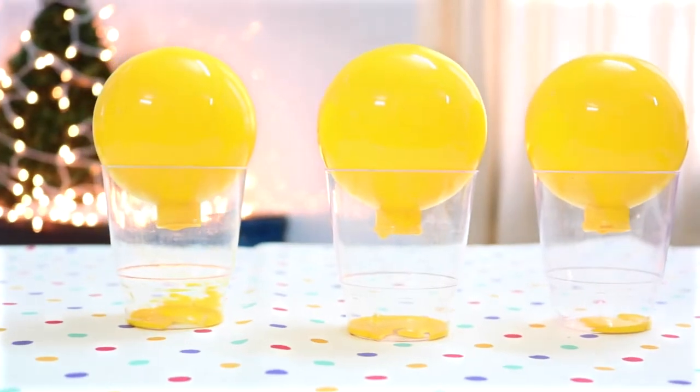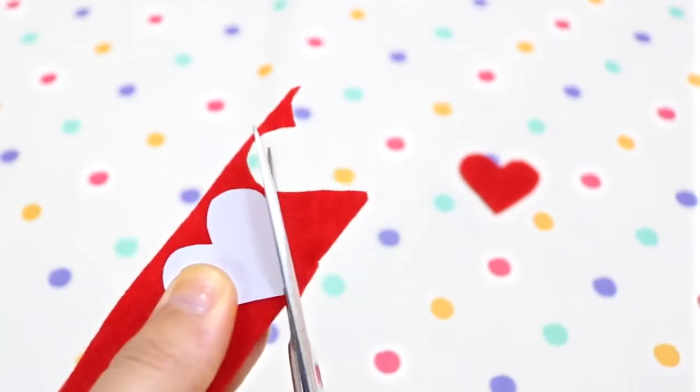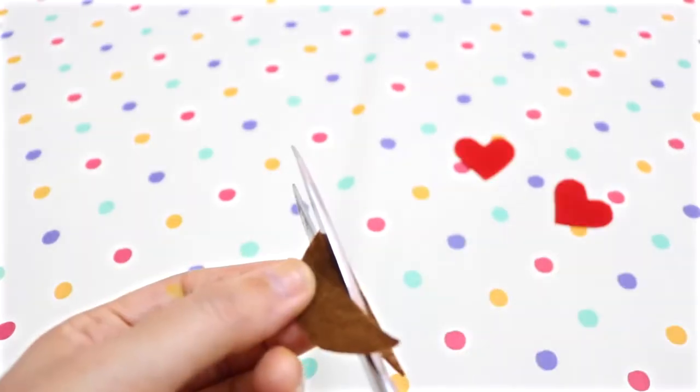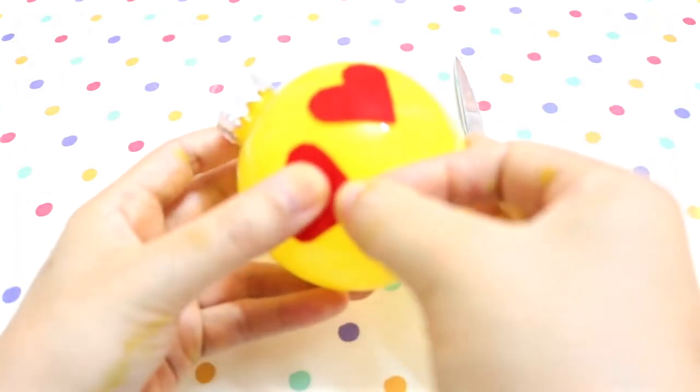While waiting for the paint to dry, you can start working on the face details. For the first ornament, cut out 2 hearts from some red felt using a heart template as a guide. Then use brown felt to make the mouth. Once you're done cutting, glue all the details on your yellow ornament.